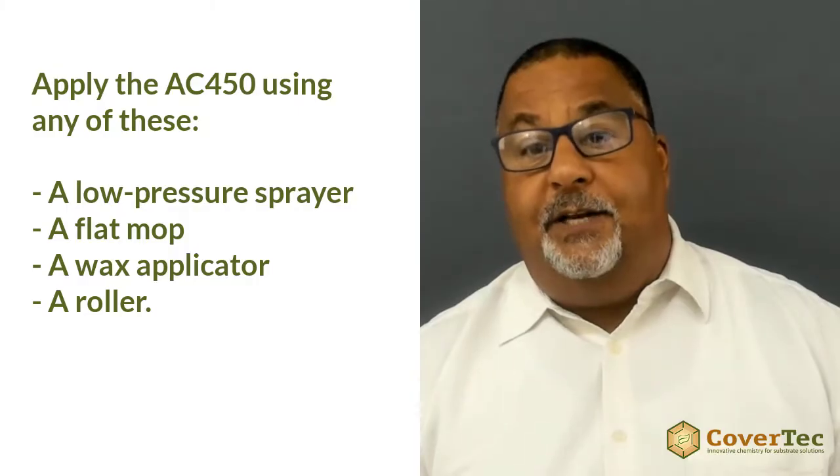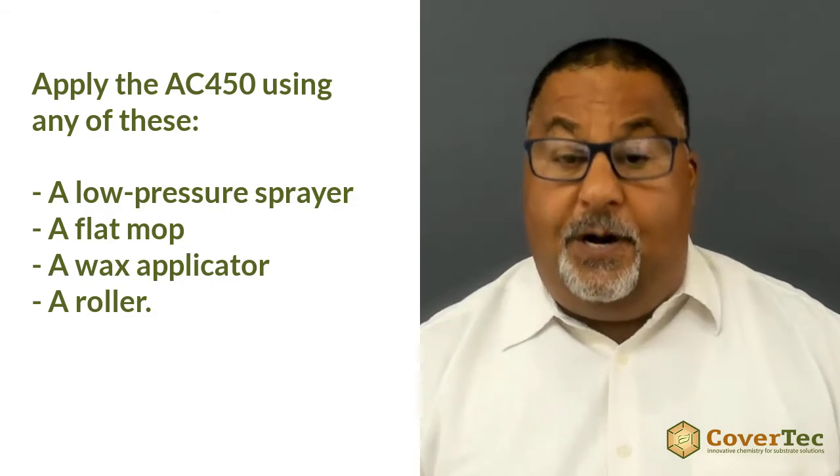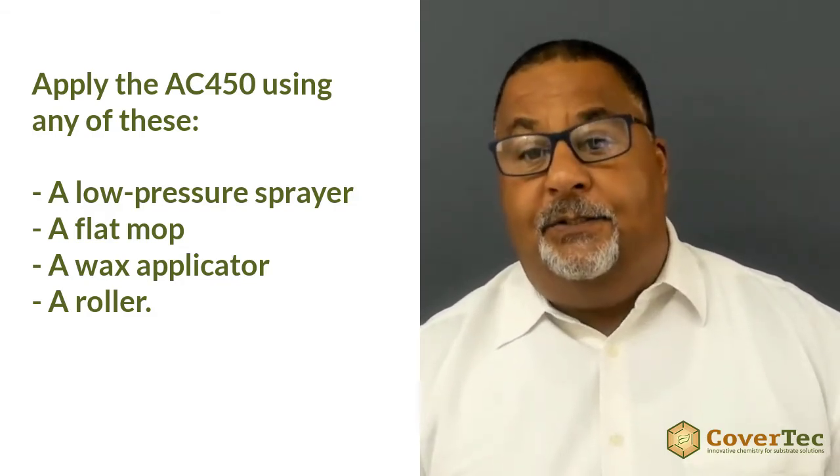Once the floor is clean and dry, contaminant free, then you can apply the AC450 using a low pressure spray, or you can use a flat mop wax applicator or a roller. You just want to be able to spread out the sealer in very thin coats — between 1,500 and 2,000 square feet out of a gallon.